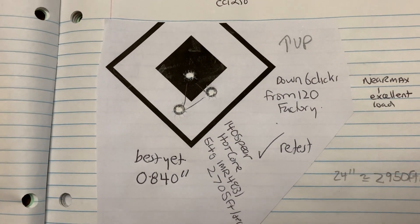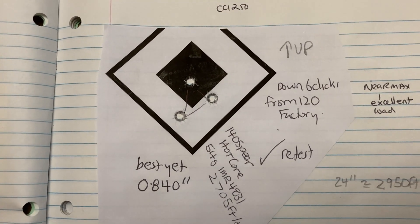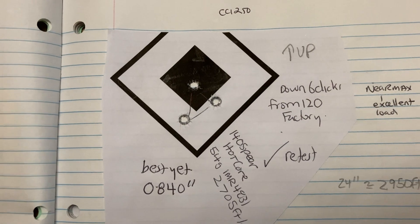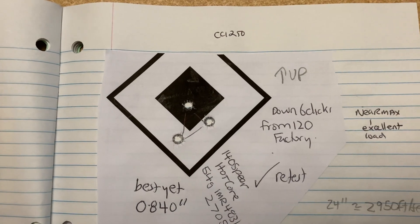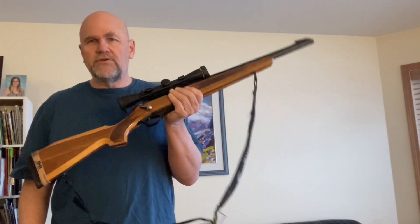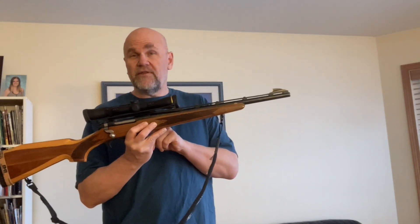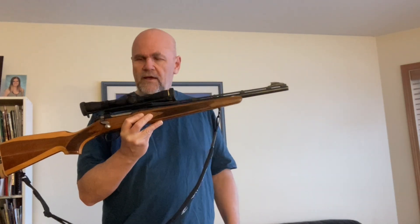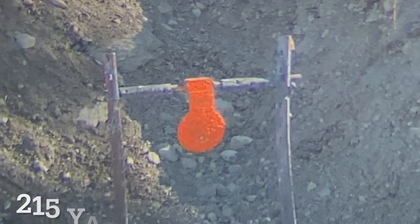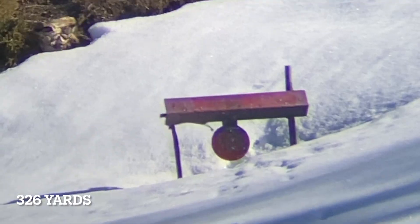At 105 yards, I'm getting an 0.84-inch group with 140 grain Speer Hot Cores. What I really like is that they're shooting to almost the same point of aim as the 120 grain factory loads. So that's what I'm going to load to using IMR4831 — because for this cartridge that's a little bit on the faster-burning side, which is not so bad for a short barrel. Unlike a .30-30, I'm easily making hits on the 425-yard gong at the gun range with almost everything I've put in there, because it shoots pretty flat and those bullets have a decent ballistic coefficient.